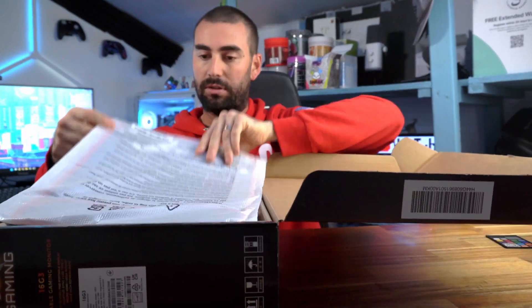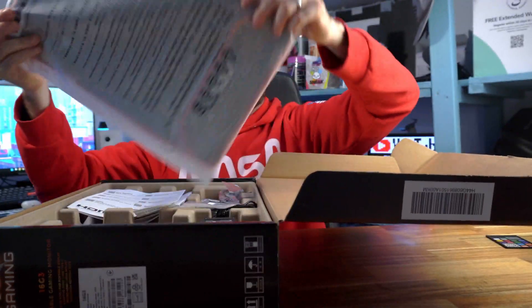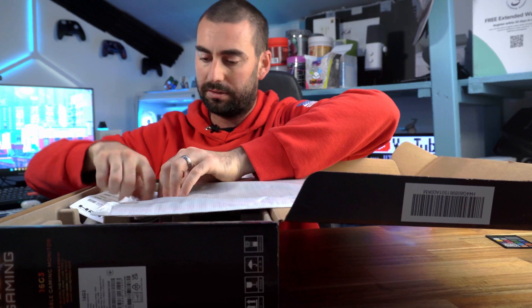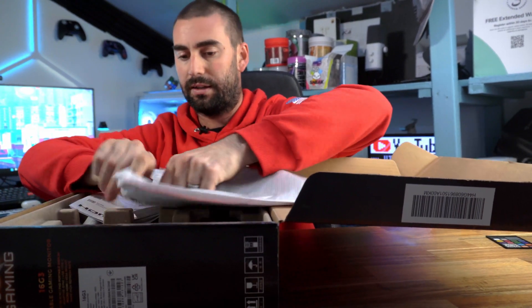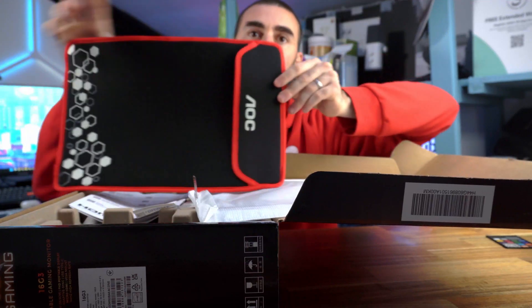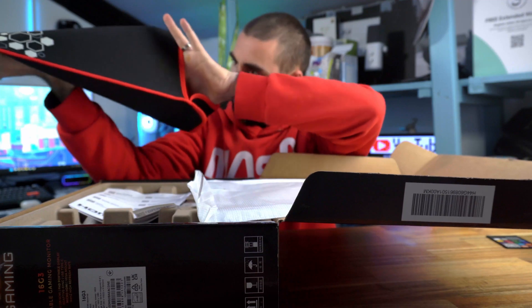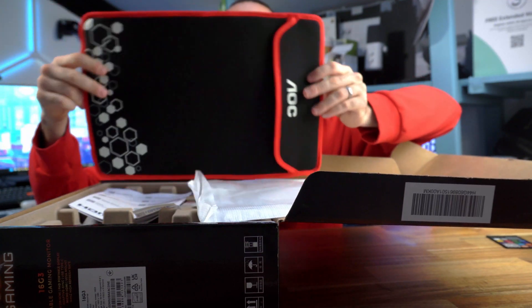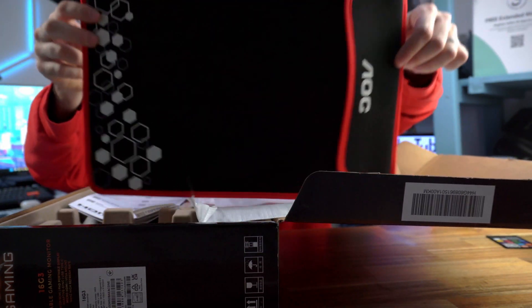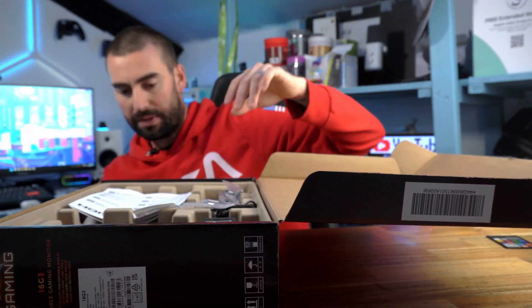Let's get inside this box. First of all you get this little rubbery pouch — pop it open and it's a neoprene case with little decals at the bottom. It looks very nice.